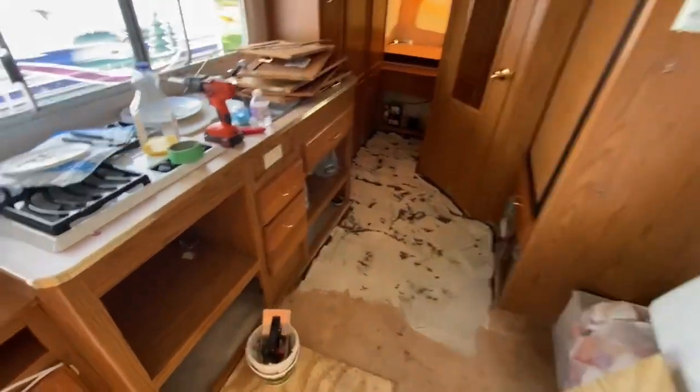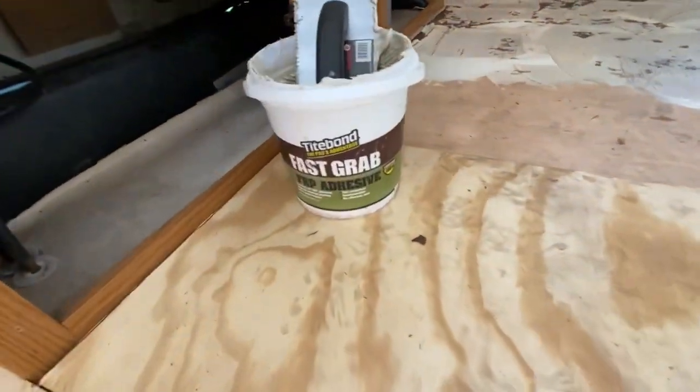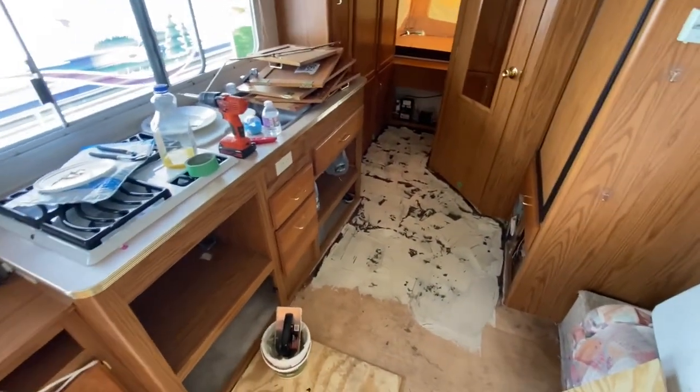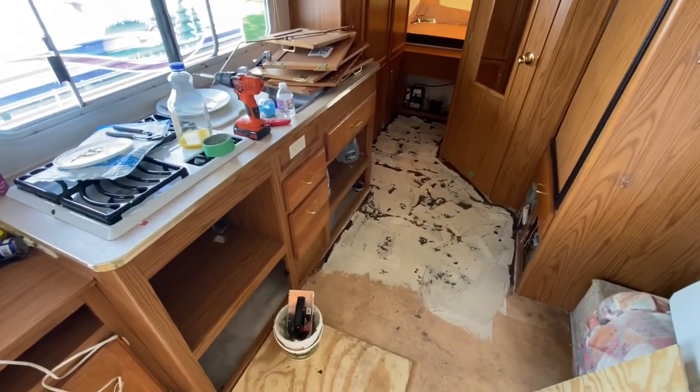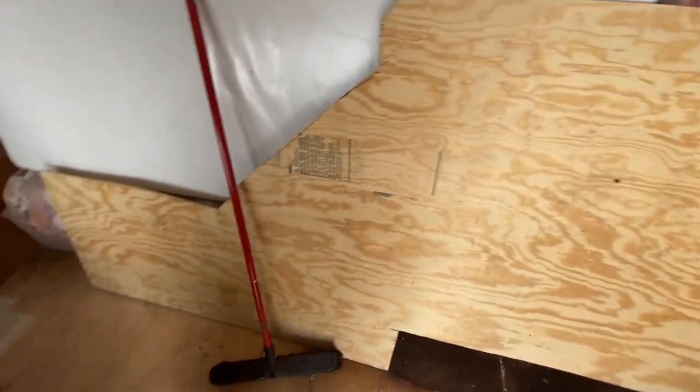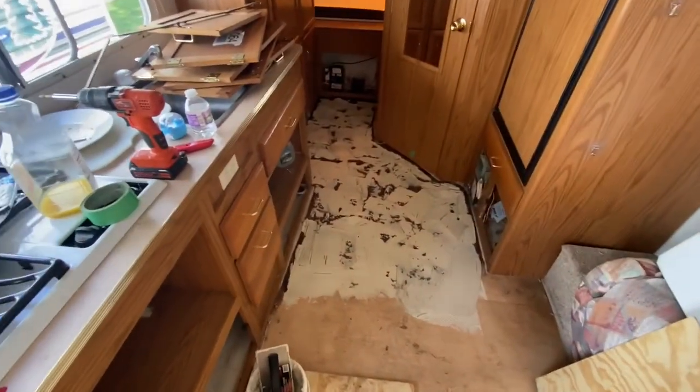Right now I'm putting down some adhesive across everything, and then I'm going to put my pre-cut sheet of plywood right over top of it and move on to the rest of it.